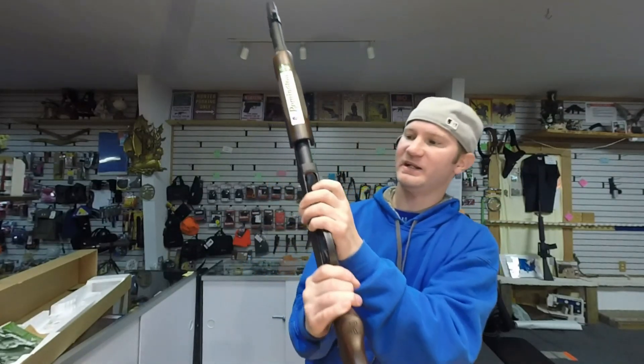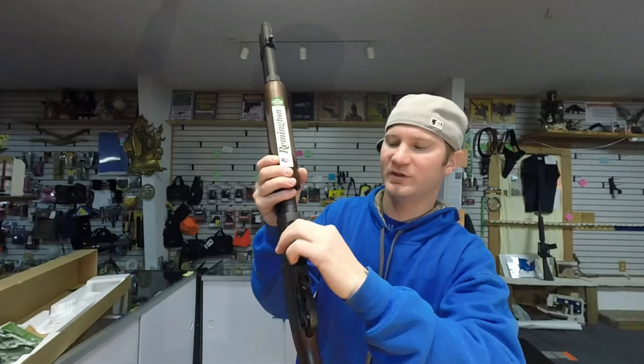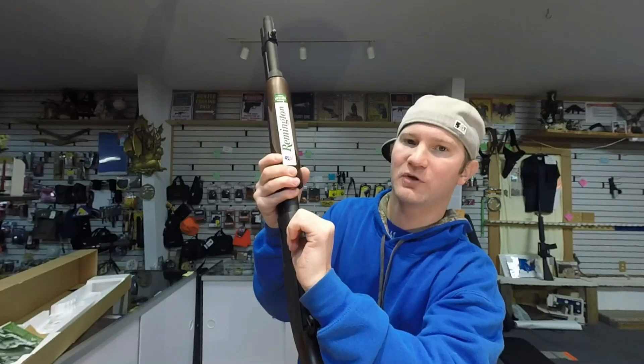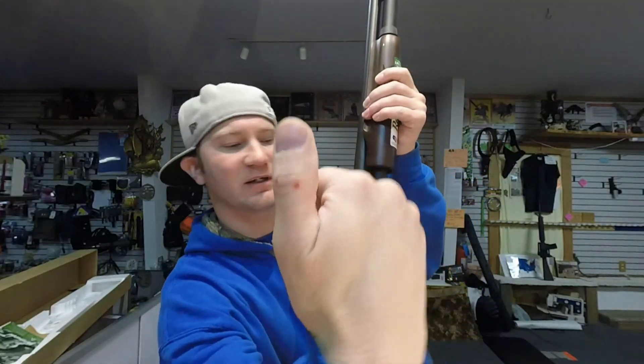Now your loading gate isn't an open concept like on your Mossbergs, so you've got to be careful not to let it pinch your thumb. If you go too far in with the round when you come out, it'll catch your thumb and it hurts. But once you get used to it, it's not that big of a deal.